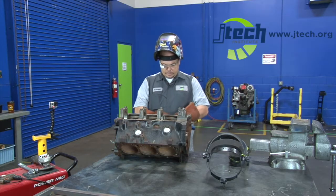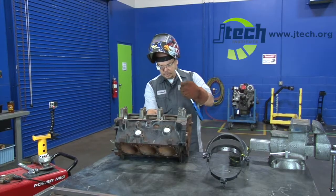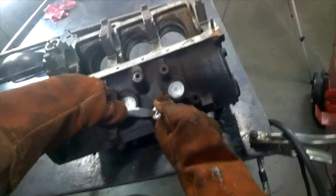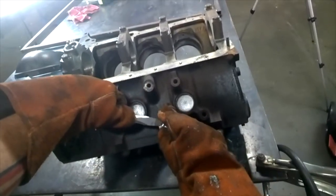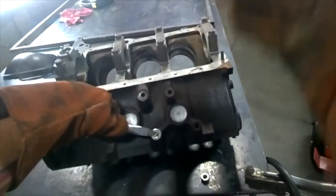We're going to go ahead and turn the welder on — it's already been set up. Center the washer the best that you can over top of the hole, because you need to make sure that you're not going to weld the block. That's the last thing you want to do — weld the item you're trying to get the bolt out of.